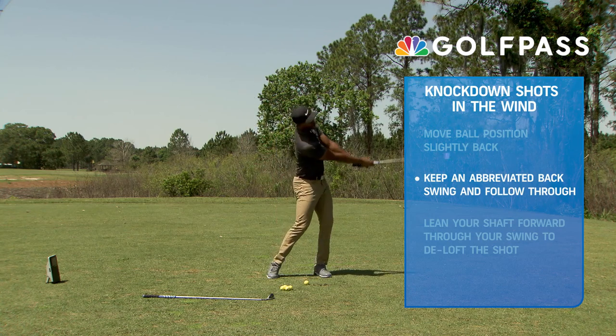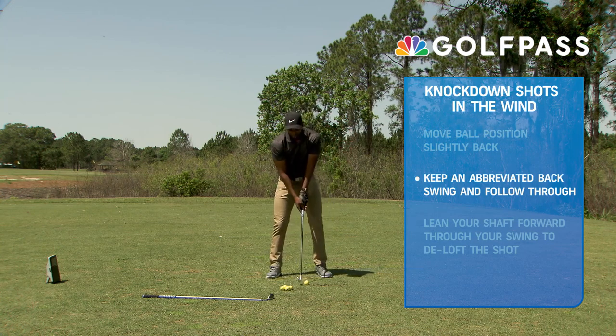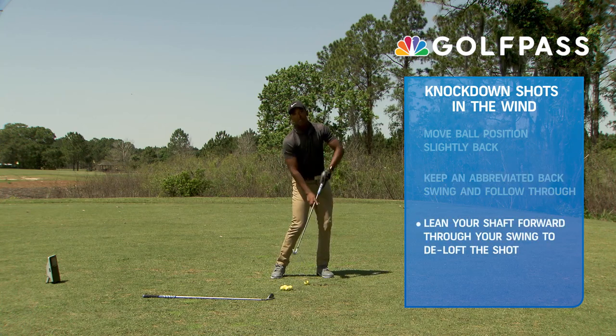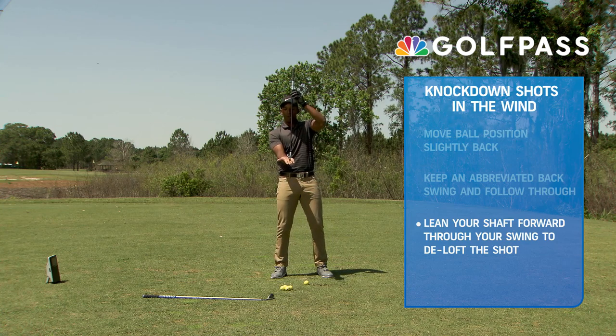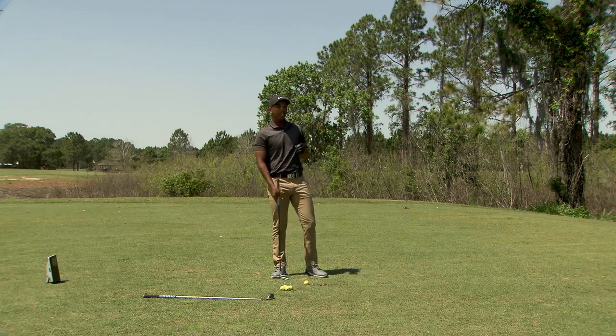Same thing on the way through — we're going to abbreviate the finish as we're going through also. The only other thing left is to hit this golf ball with some shaft lean. When the shaft is leaning forward it takes loft away from the club, which helps the ball launch lower so that we can get that penetrating ball flight.